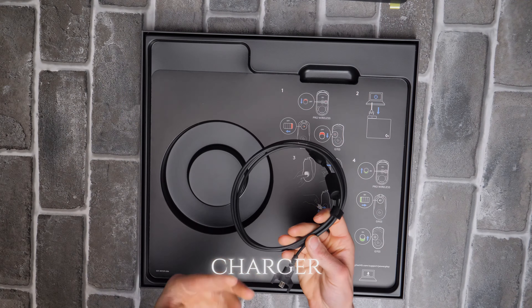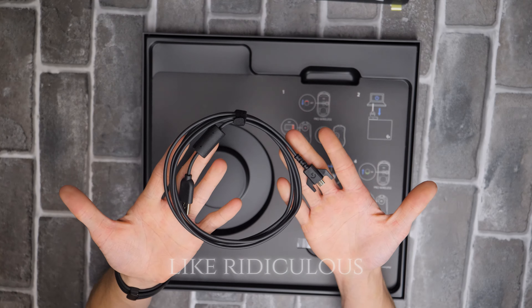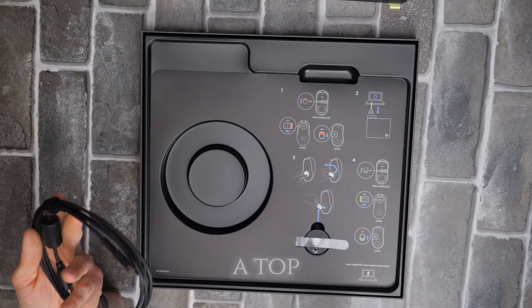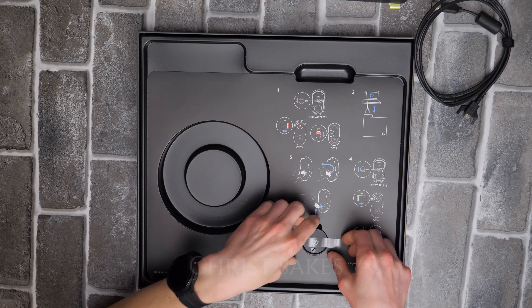We have this little charger — micro USB, of course. Logitech, come on man, this is ridiculous. This is a top-tier accessory — let's get USB-C on this for Christ's sake.